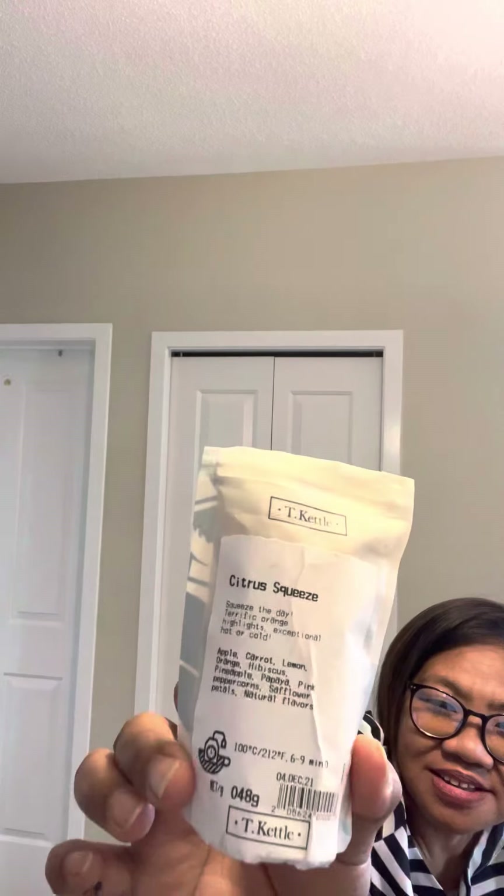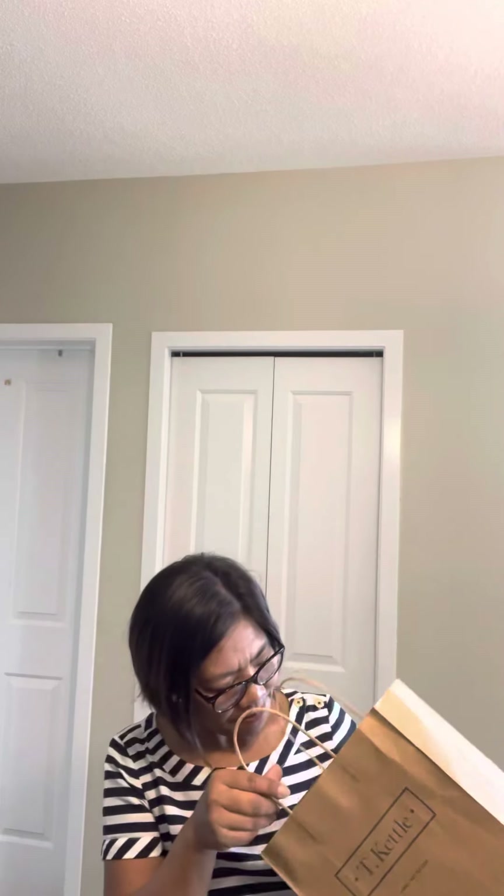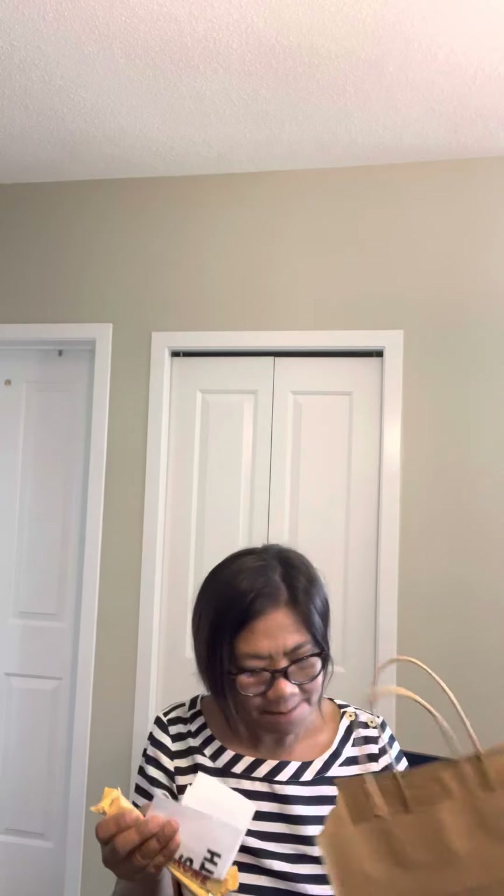What else do I have? I have a citrus squeeze. I have my receipt here. And I have two double ron. I got two pieces. This is good with tea — if you're drinking your tea and you eat some double ron bars, yummers.